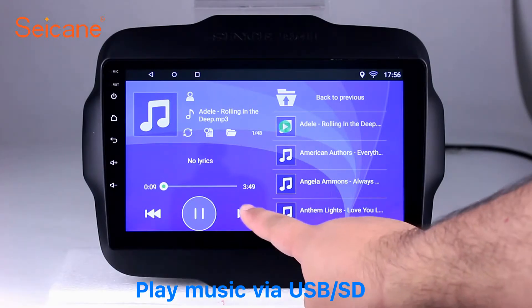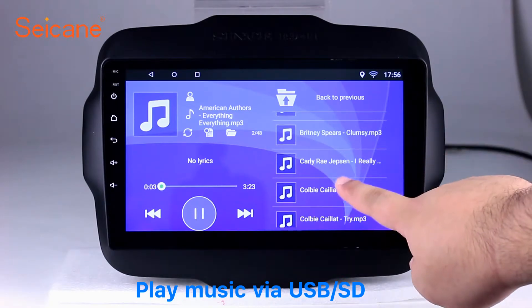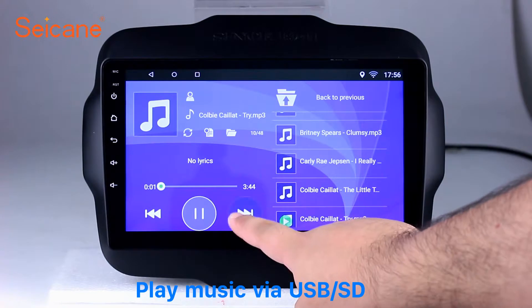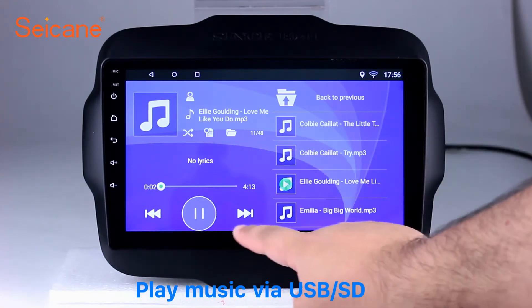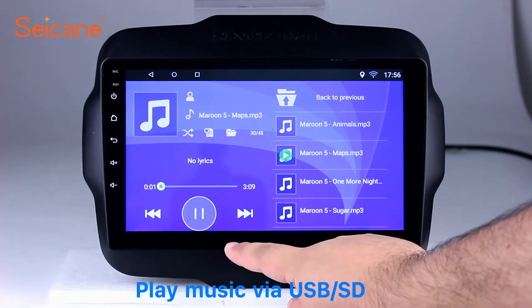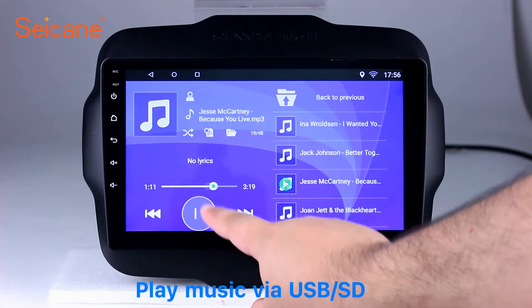USB and SD. Insert an SD card to the unit, then you can play media files from it. You can listen to songs freely. The digital signal processing systems and built-in equalizer make it possible for you to enjoy perfect audio sound. You can also set different play styles of the songs.